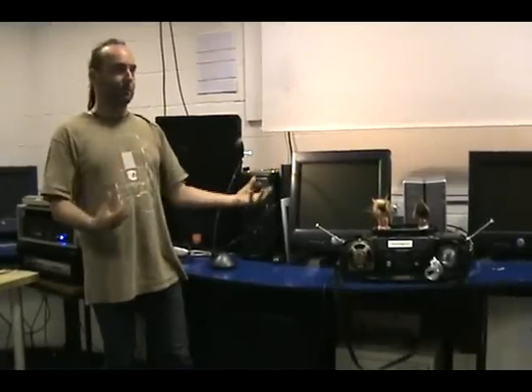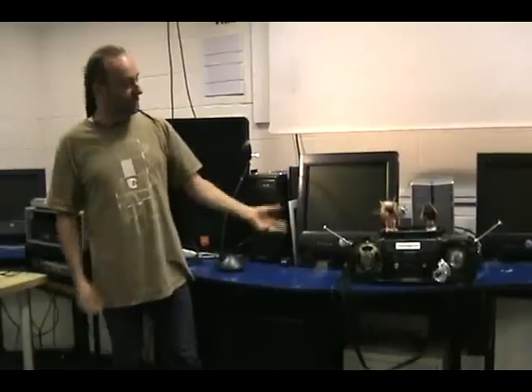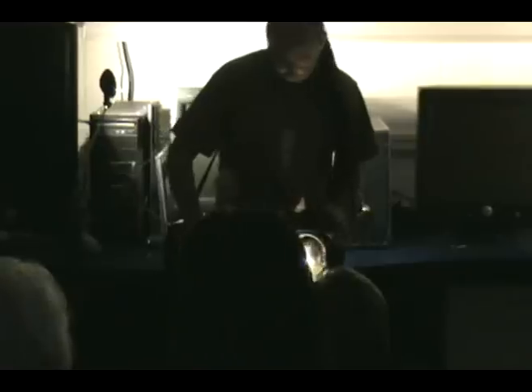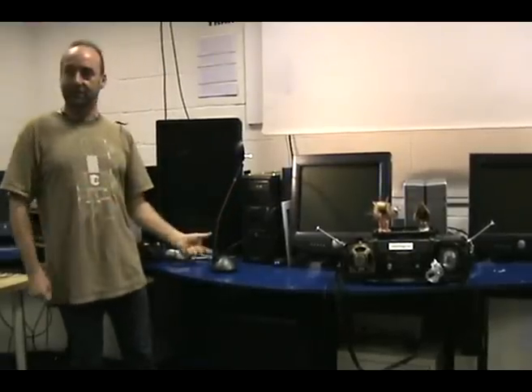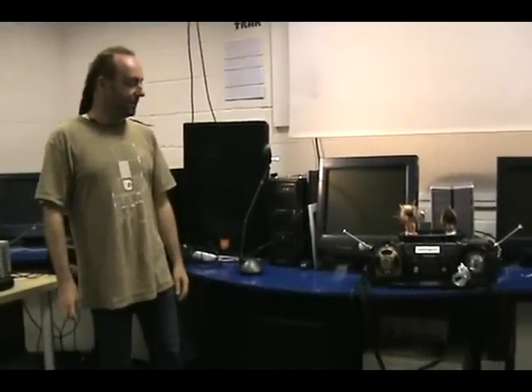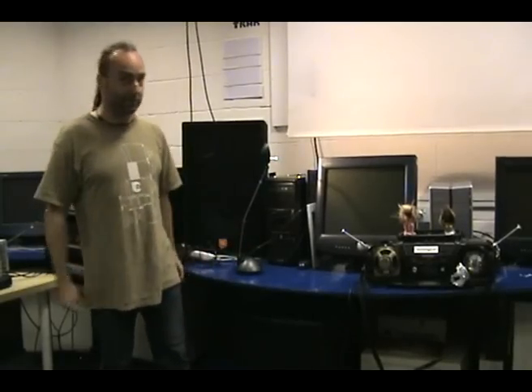It's a bit like a theremin because my body resistance affects the sound. There's also acoustic feedback in the amplifier, and various other little modifications I've made to the unit. It's essentially a noise box — internal electronic feedback and external acoustic feedback.